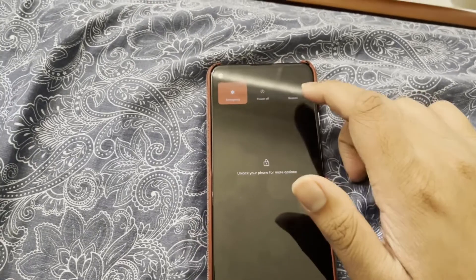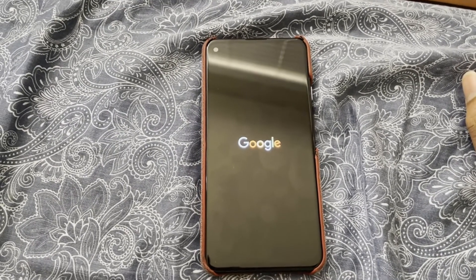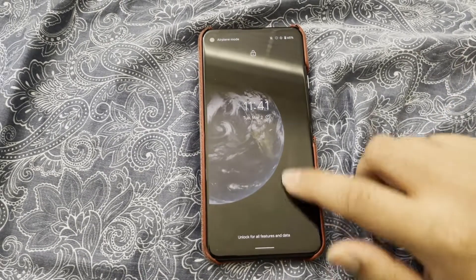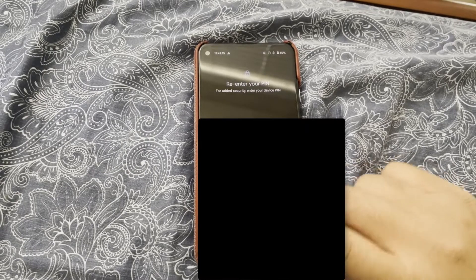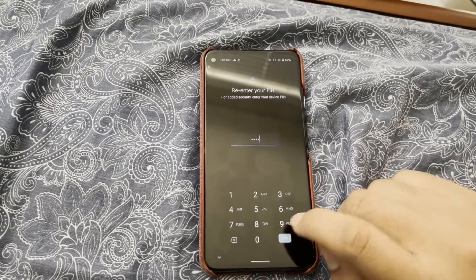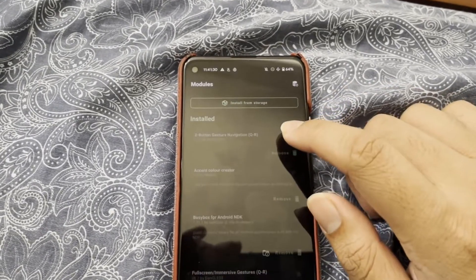But then if you just restart again, it will boot back in. So you just enter in your passcode, anything you have. And then go back into Magisk. And now, as you can see, everything is disabled.